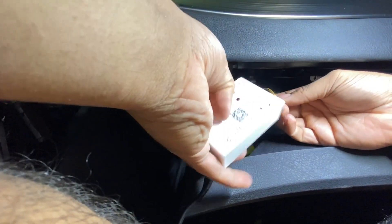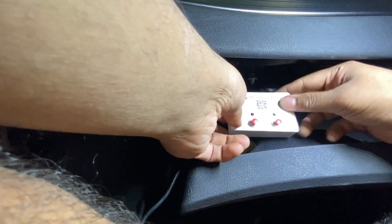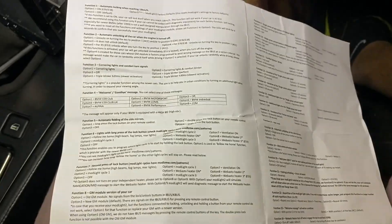Let me plug in the box. We got power! Let me just go through the instructions — I think I've got it figured out. It's pretty simple.